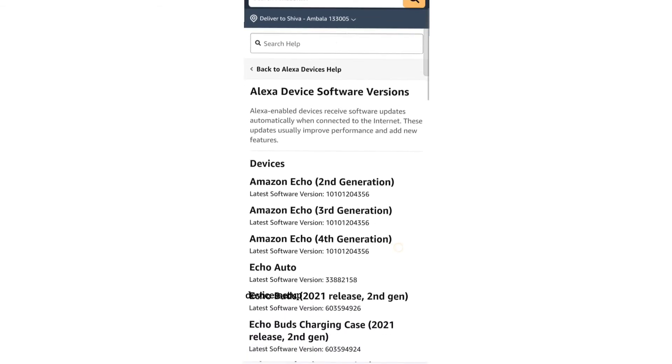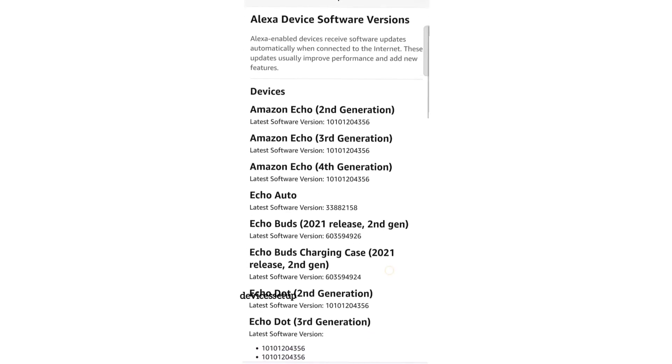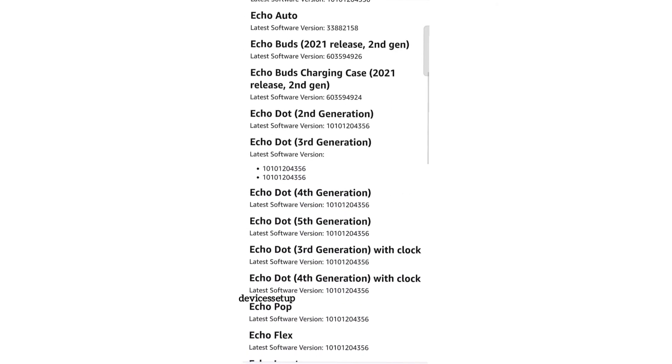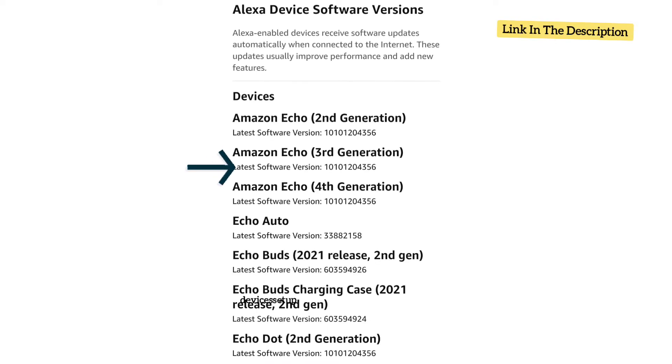Next, go to the Amazon Alexa official software update page to check whether the firmware version of your Echo is the latest or not. You can find the link to the official website in the description.